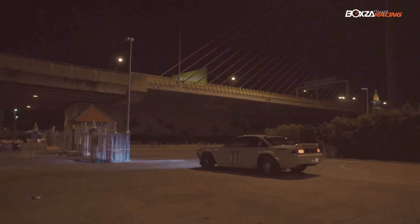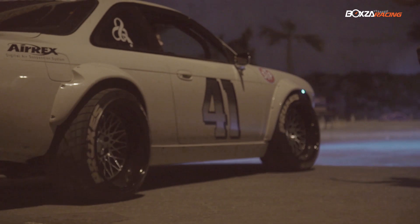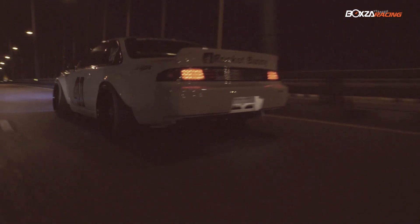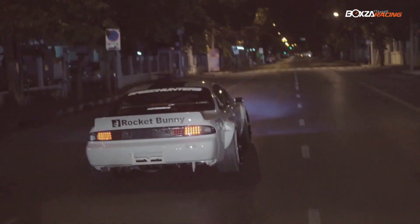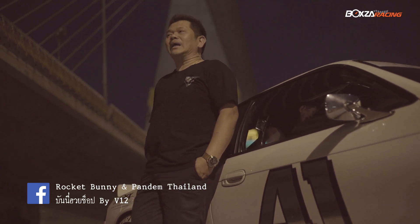For those of you who are interested in the design of this model — the Rocket Bunny — you can go to Rocket Bunny Thailand or the Rocket Bunny shop YV12. There will be a model of this style available.